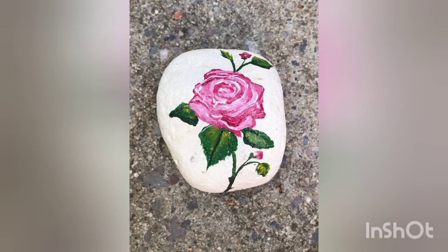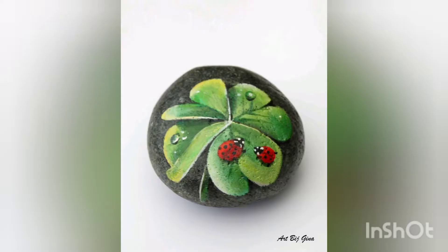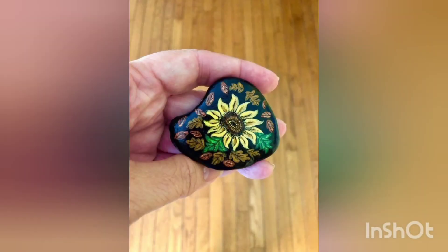The color skills are very beautiful. You can change the colors according to your own preference, and you can also add multiple colors to these flowers. It all depends upon you and your creative skills. Stay tuned till the end and don't forget to like, share, and subscribe to our channel.